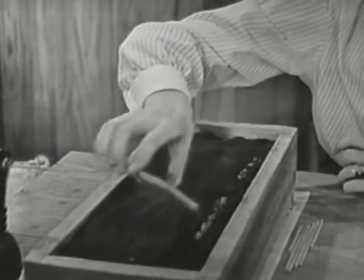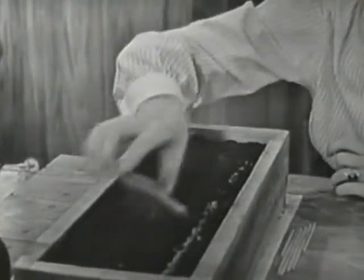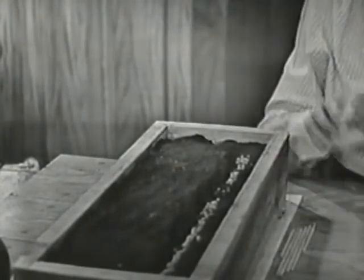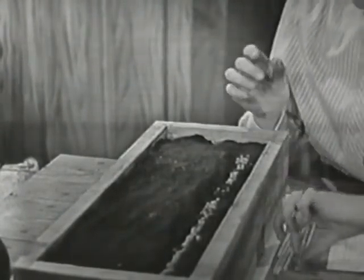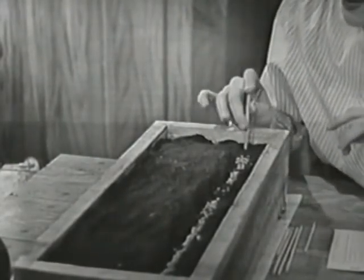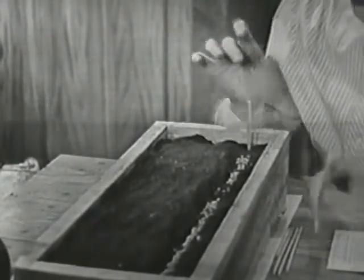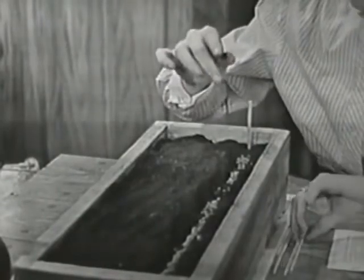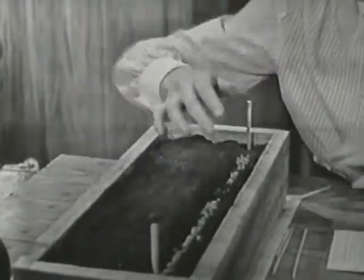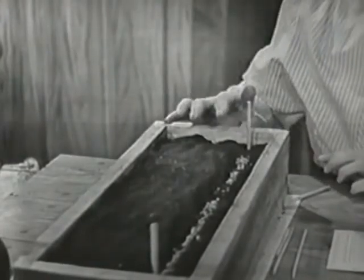There are nice little radish seeds in the rows. To remember where the row is, I'm going to stick a pencil right here at one end of the row, and another one down here at the other end. That's before I cover them up so I can remember where the rows are.